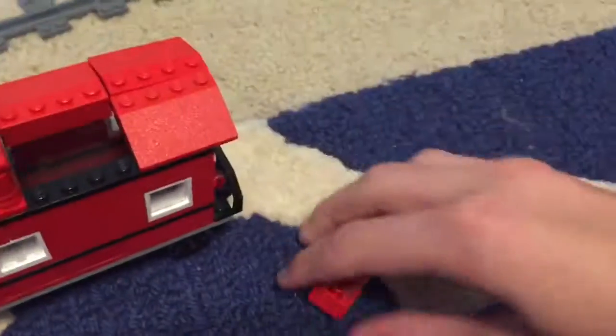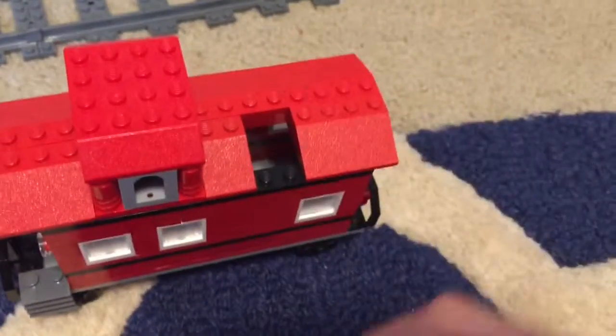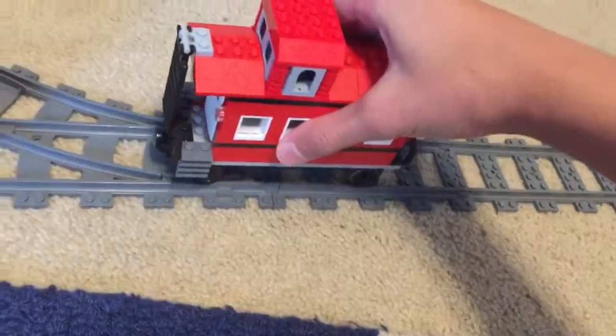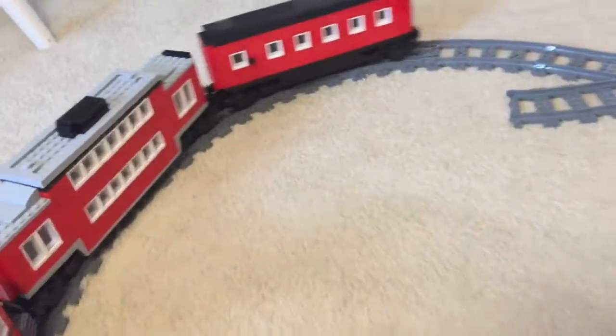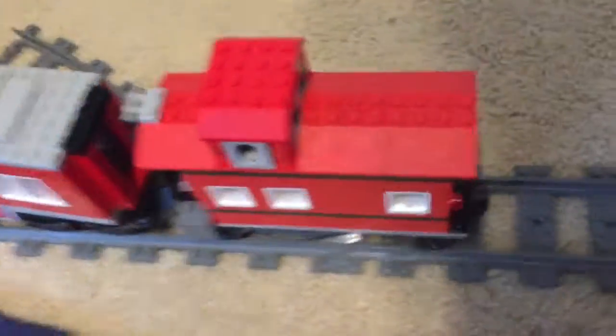I'm thinking of making my own custom engine. I'm keeping these if I can, so they're all connected — watch it just move. It runs pretty smoothly. This one does come off track sometimes. Yeah, here are all three of my passenger cars.